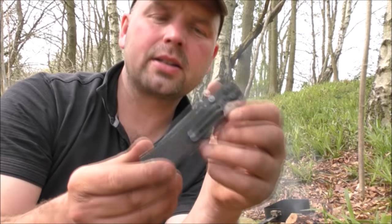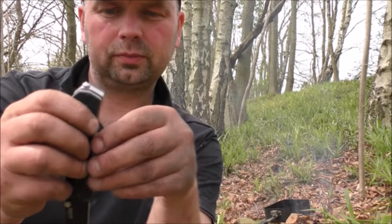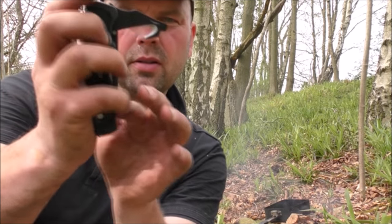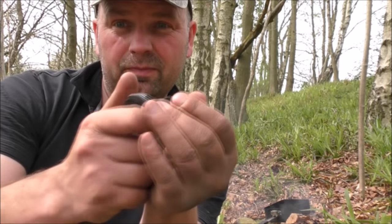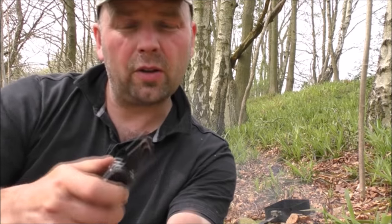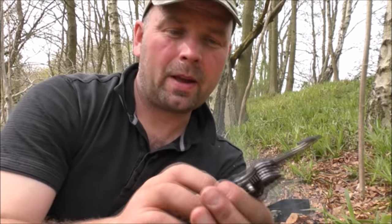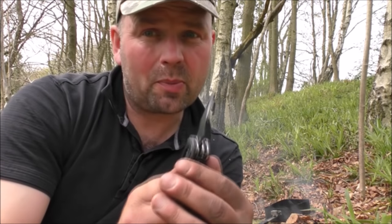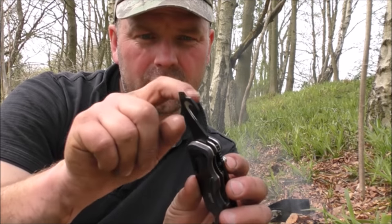It comes in a case as well — I'll show you that in a second. But there's also another blade on here, so you've got the main one and then you've got another one. That one sounds like it locks but it doesn't — it's just free. That one is a belt cutter for cutting your seat belt off in the event of a crash. I actually find this one quite difficult to get out because I haven't really got any nails, and you need pretty big nails to pull it out. I'm sure most people wouldn't have a problem though.